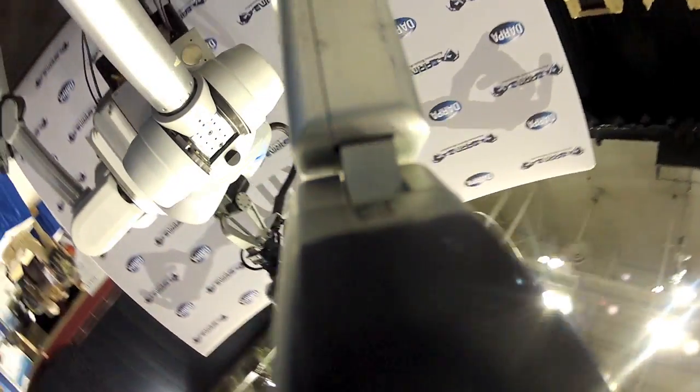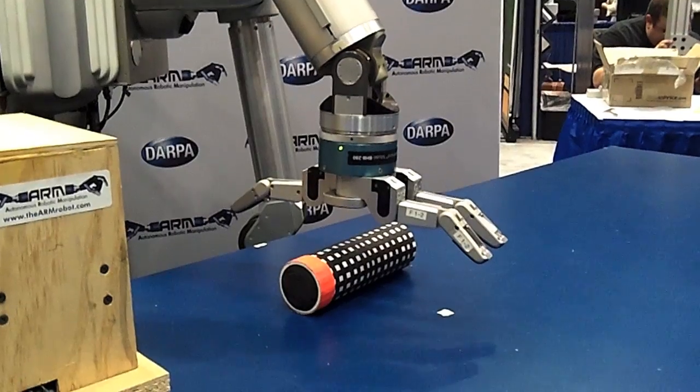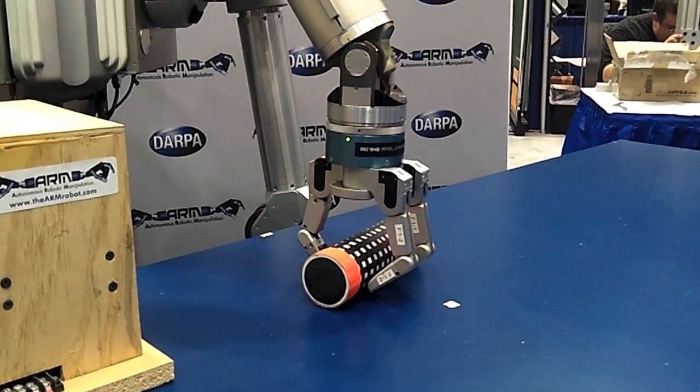So pretty challenging stuff. One of these robots is going to be going into the National Air and Space Museum later this year, and we're developing some simple interactive games and tasks that a visitor to the museum can do.